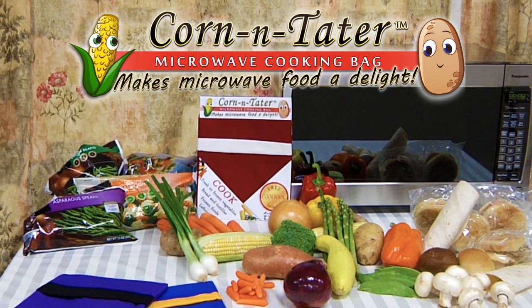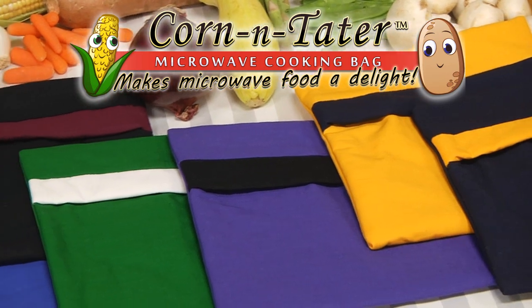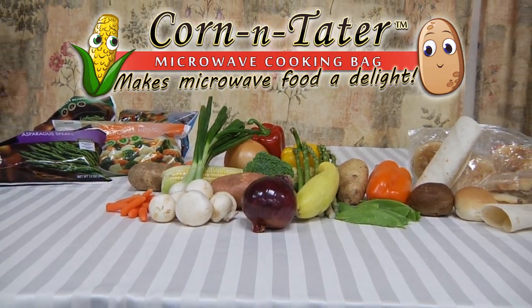The Corn and Tater Microwave Cooking Bag works by combining the power and time-saving convenience of your microwave with a unique blend of cotton and bamboo materials to retain food's moisture and flavor, giving food the perfect taste and consistency every time.